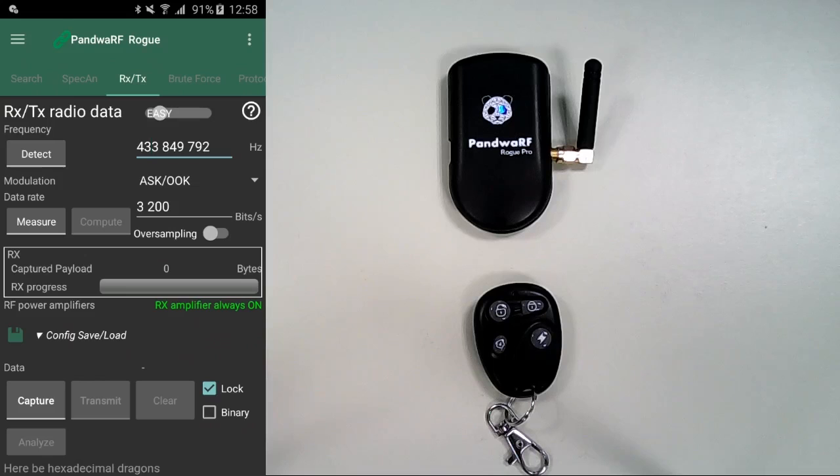On the other hand, if you're far away, it's important to activate the power amplifiers for the Pondwaff to capture the signal more accurately. Thank you for watching this Pondwaff demo.